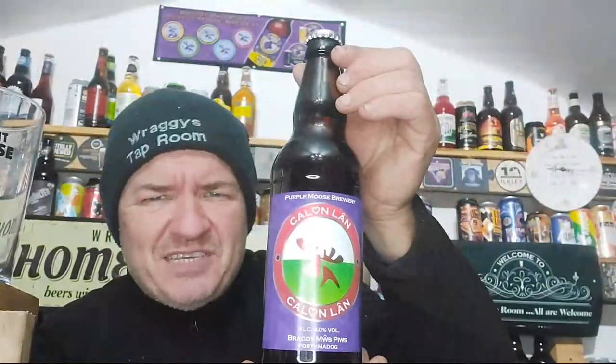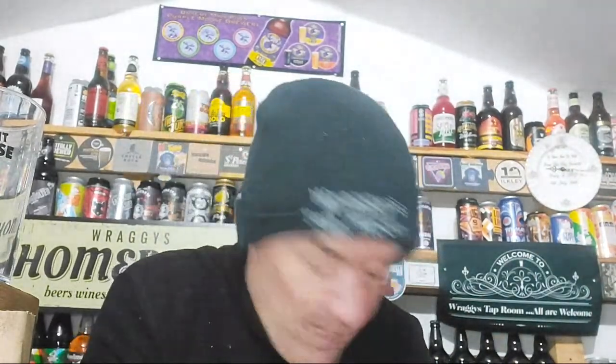So now reviewing from Wales, gifted to me by the very good Dave — goated in the channel. As you can see if you look up at the top there, you can see the Purple Moose Brewery bar runner. This is Calon — that's how you pronounce it — Calon Lân.